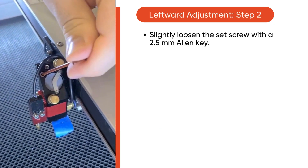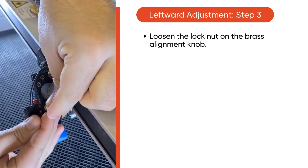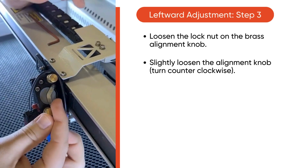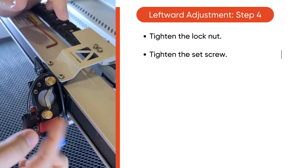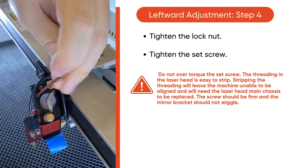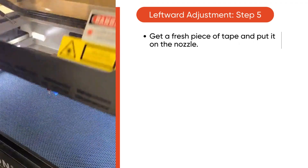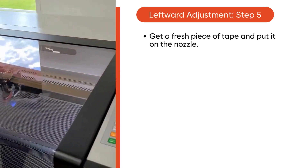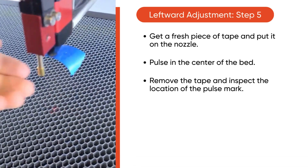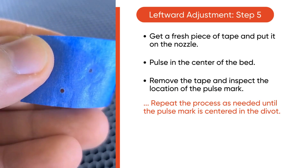Slightly loosen the set screw with a 2.5mm Allen key. Loosen the lock nut on the brass alignment knob, then slightly loosen the alignment knob — you'll be turning counterclockwise. Then tighten the lock nut and then the set screw. Make sure you don't over torque the set screw, as the threading in the laser head is easy to strip. Now grab a fresh piece of tape, put it on the nozzle, and pulse in the center of the bed. Remove the tape and inspect the pulse mark. Repeat this process as needed until the pulse mark is centered in the divot.